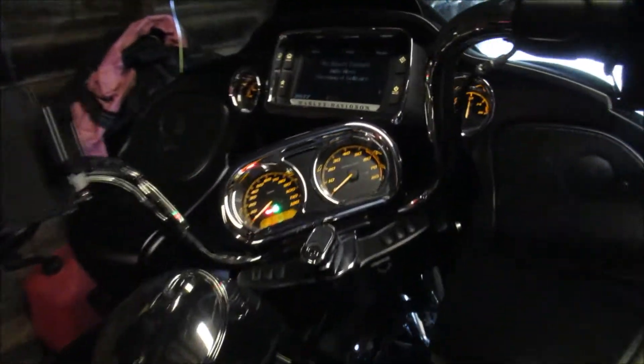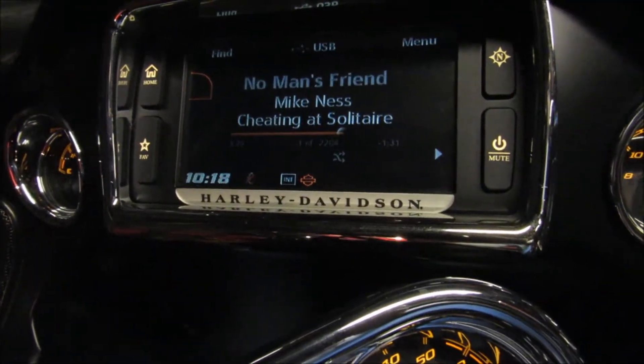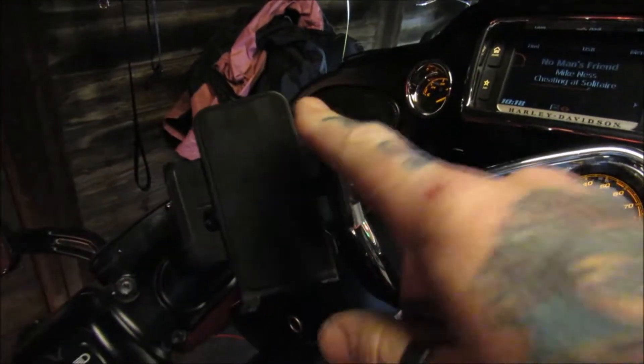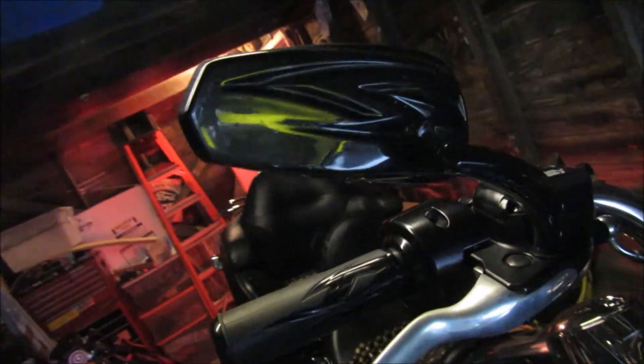We got a full touchscreen infotainment center. Right now we got some No Man's Friend from Mike Ness playing on the radio there. Got a cell phone holder. Got the aftermarket tribal mirrors and floorboards.